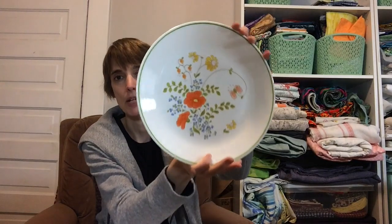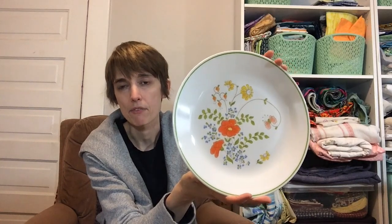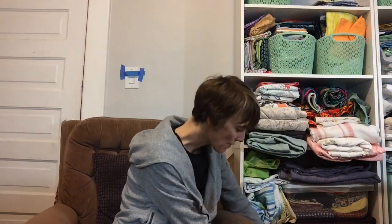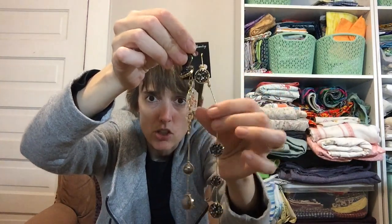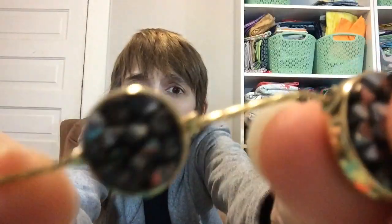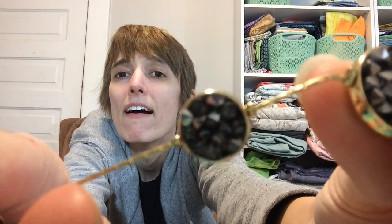I picked up three vintage Corel plates that I definitely didn't need. I'm thinking I'll probably use them in my craft room — I often use plates or things I can wash for sorting or trays and stuff. And then I also got a really pretty earring and necklace set. It's just sparkly and really pretty little things with matching earrings.